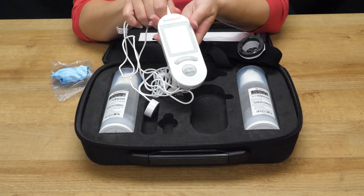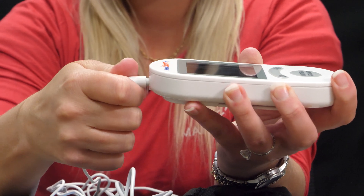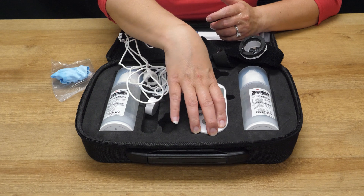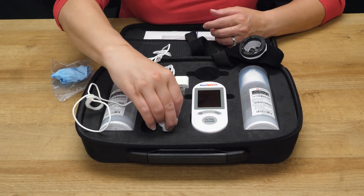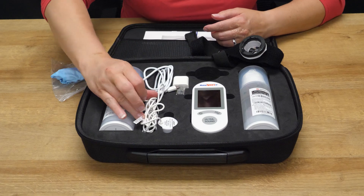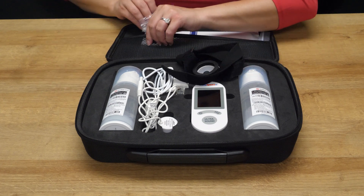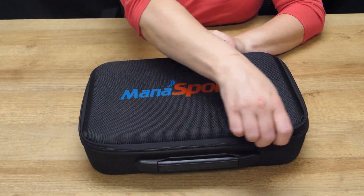The monosport will need to be unplugged from the top. Place your unit back inside and the transducer will go into its compartment as well. Once everything is wiped down and put away, you are ready for your next treatment.